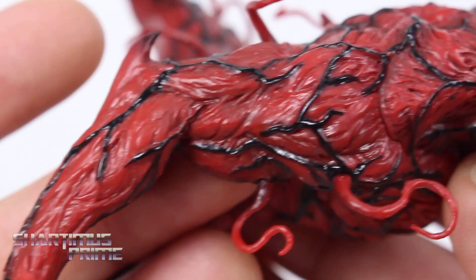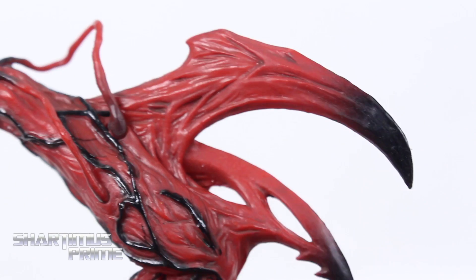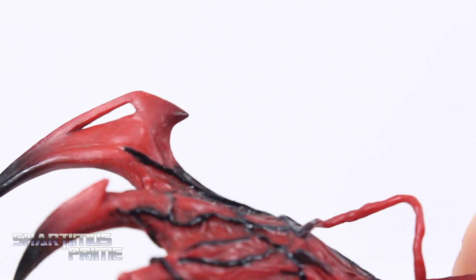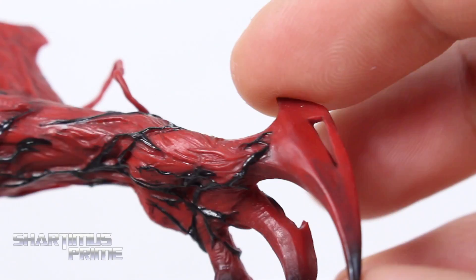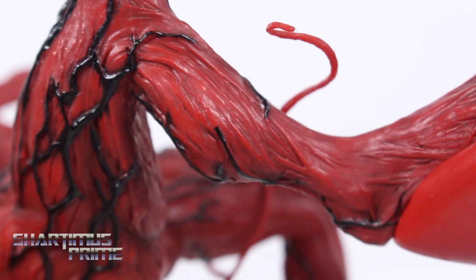Look at his right hand right there — we get some nice, very cool fading going on. And then on the left side, this looks sick. I love how this fades right there. That left hand claw looks really good — it's kind of like some of the fingers are melded together. Looking at the torso and all the musculature throughout — looks awesome. Very pleased with this. Just throughout, the details are just incredible on this piece. I'm really digging it a lot.